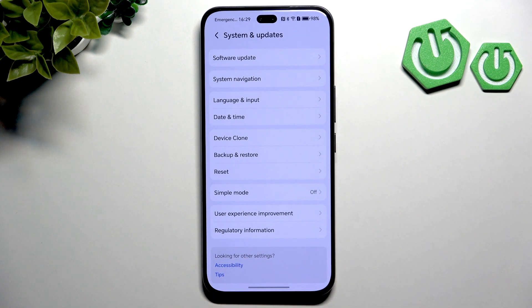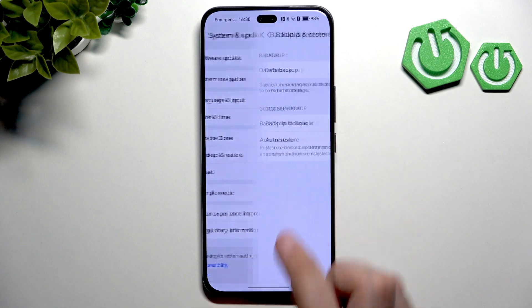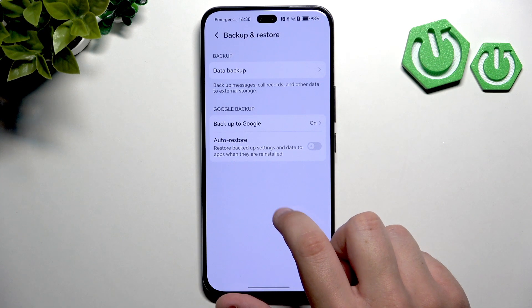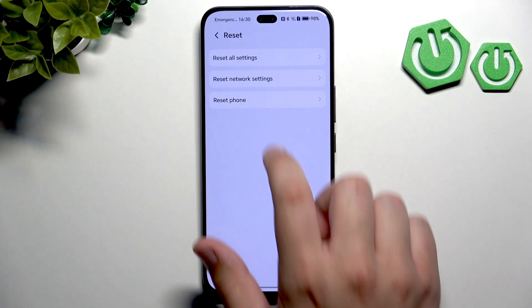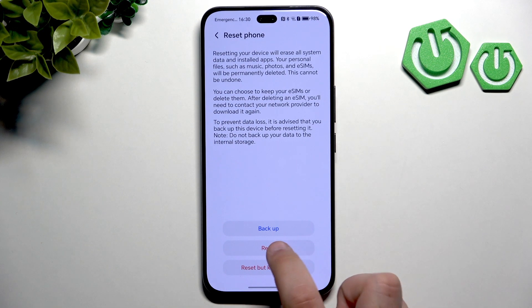If the reset did not help at all, then you can try factory resetting your phone as a last resort. If none of the above fixes work, you can try the factory reset. Make sure to back up all your data first — go to Backup and Restore in System and Updates, and back up your data using the data backup or the backup option. You can also enable auto restore. Then go to Reset, click Reset Phone, enter your password if you have one, and click Reset.